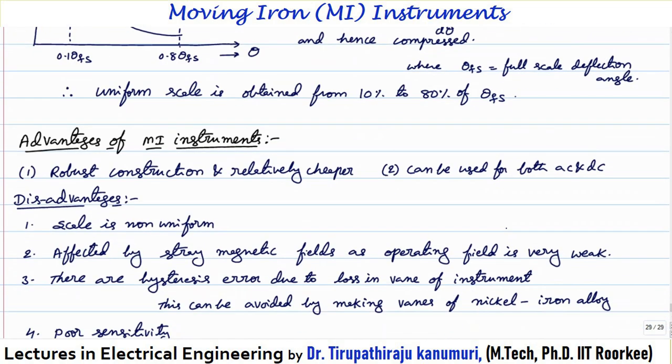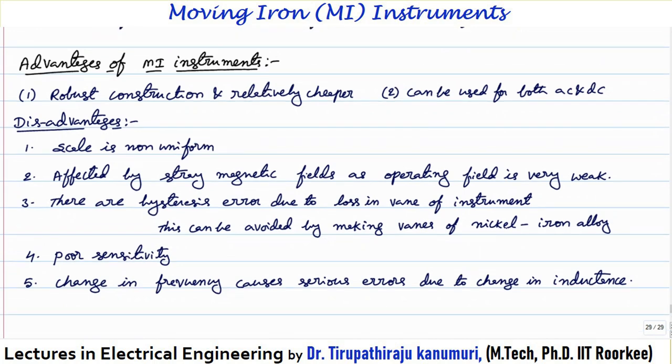The advantages of moving iron instruments are: robust construction and relatively cheaper when compared to other instruments, and they can be used for both AC and DC. The disadvantages are: the scale is not uniform — it is cramped at both the lower and higher ends even with design modifications; they are affected by stray magnetic fields because the operating field is very weak; and there are hysteresis errors due to losses in the iron vane of the instrument.